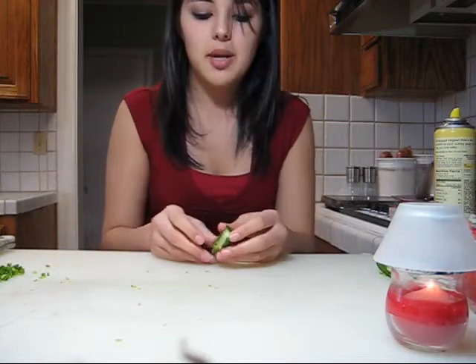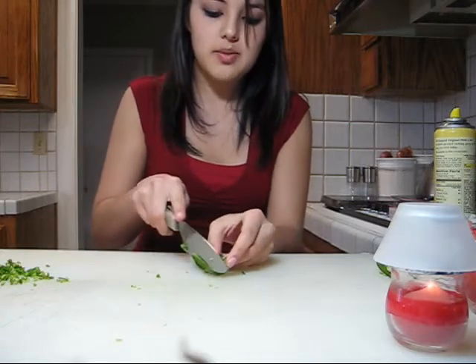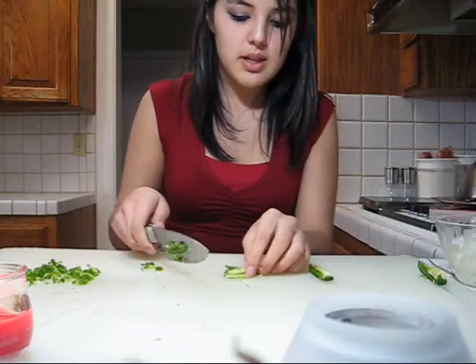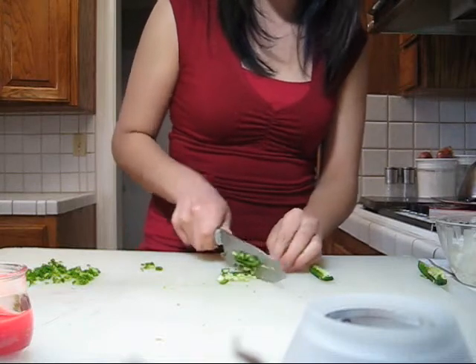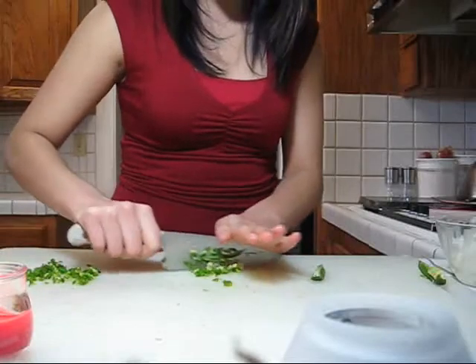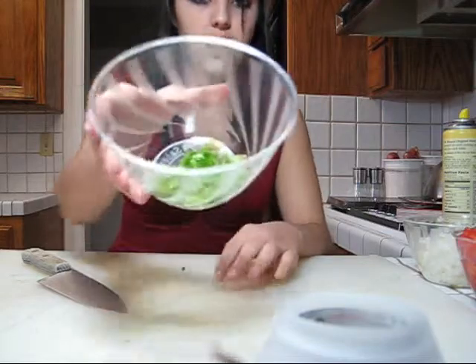Next, we have the jalapeño. Unfortunately the camera cut me off earlier, so basically you're going to cut your jalapeño in half, then cut it in strips. I use half a jalapeño because the people I usually make it for don't like it that spicy. You cut it like you did the onions and tomatoes, then cut it into really, really fine chops. This is what half a jalapeño looks like — it's not that much, but it's spicy enough.